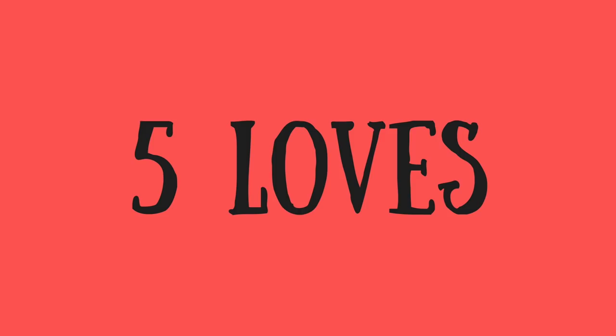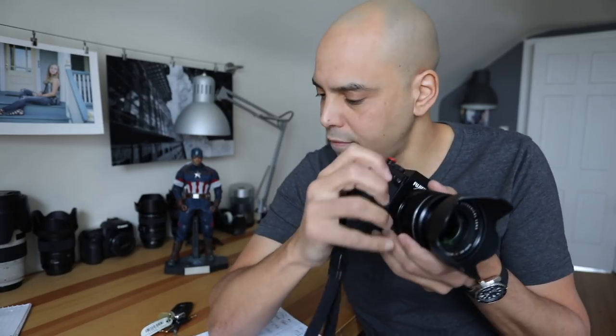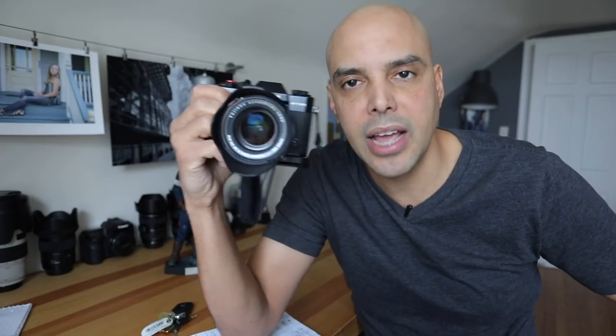Those are the general loves and hates. Now my personal list based on using it for a year. Number one is size adaptability — it's a small camera, but if you buy the grip it pretty much feels like a Fuji X-T2. I've held both together in the store. What's great is you can make the camera smaller when you don't want to bulk up, or add the grip like a transformer for a better hold. So that's number one — I can change its size with the grip.